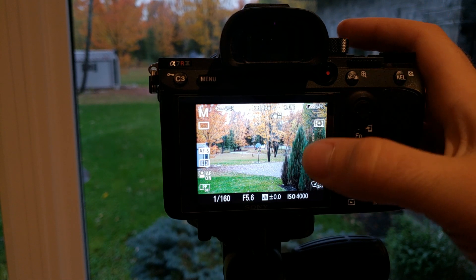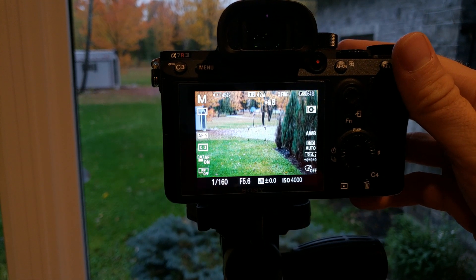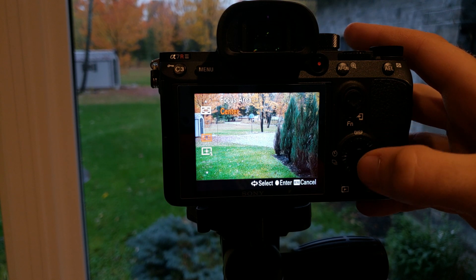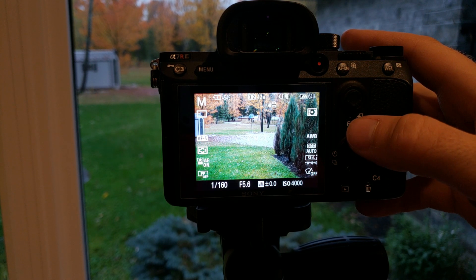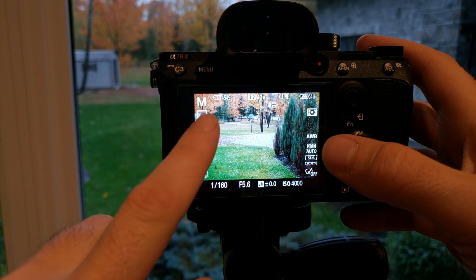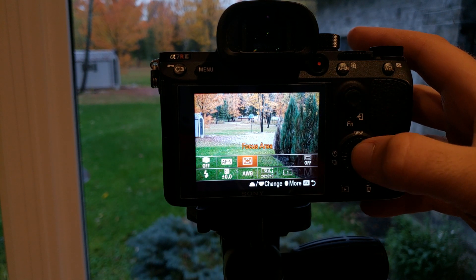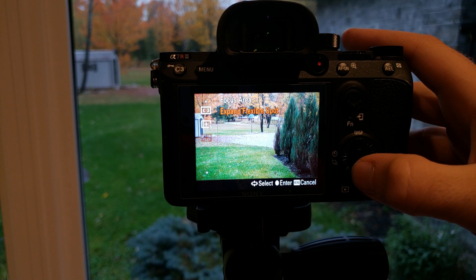We have center — there's a little gray box — and we have wide, which is essentially a wide box across the frame. But we don't have access to zone, expanded flexible spot, or lock-on autofocus expanded flexible spot.